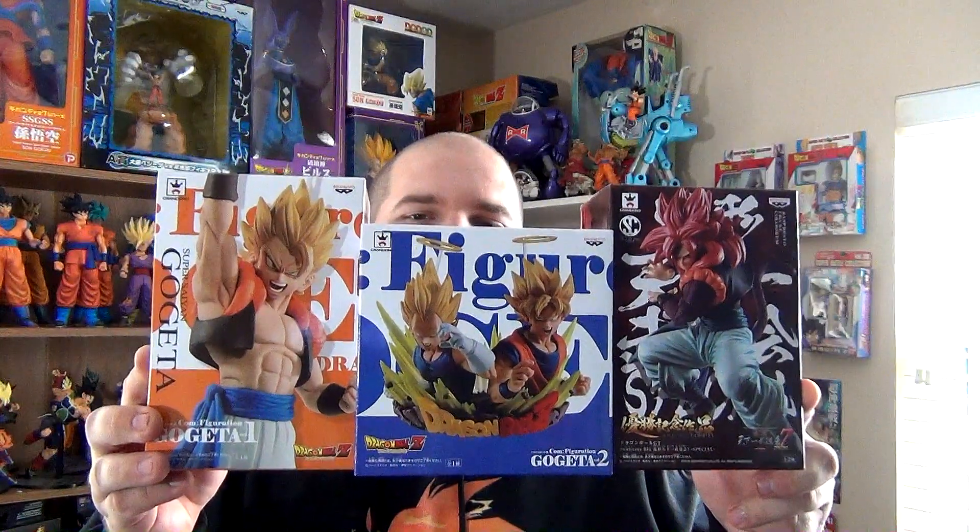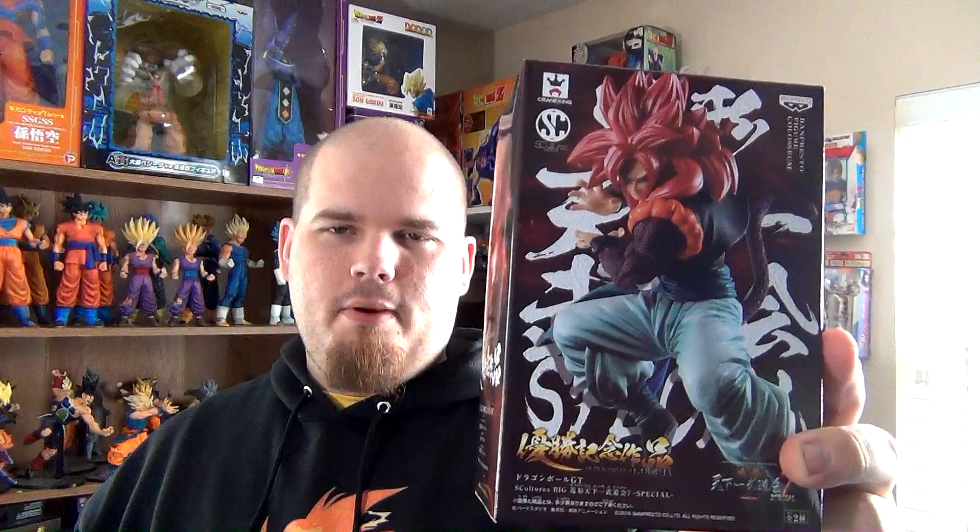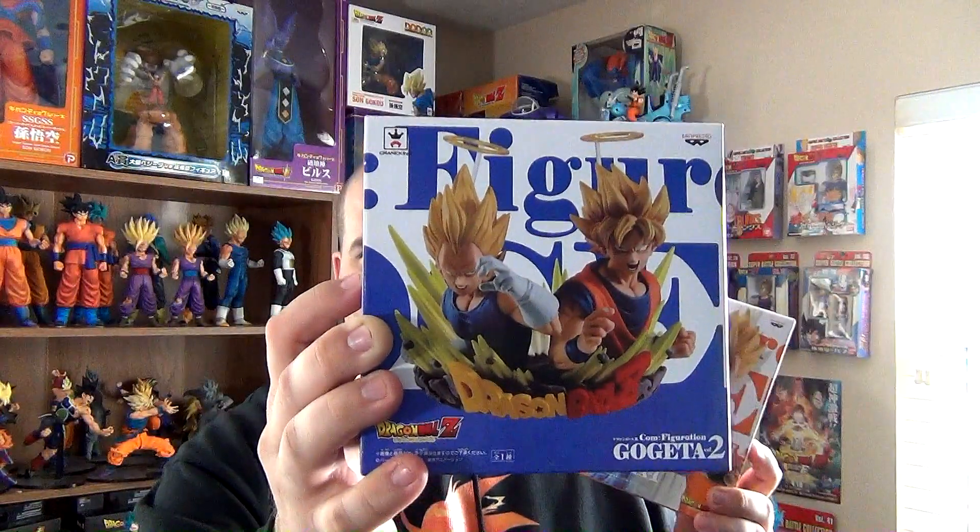I got these in the mail yesterday. Here we have the Esculture 7 Special, Super Saiyan 4 Gogeta. And here we have the Calm Figuration Volume 1 and Volume 2. We'll be taking a look at these figures first, and that's coming up right after this sweet intro.